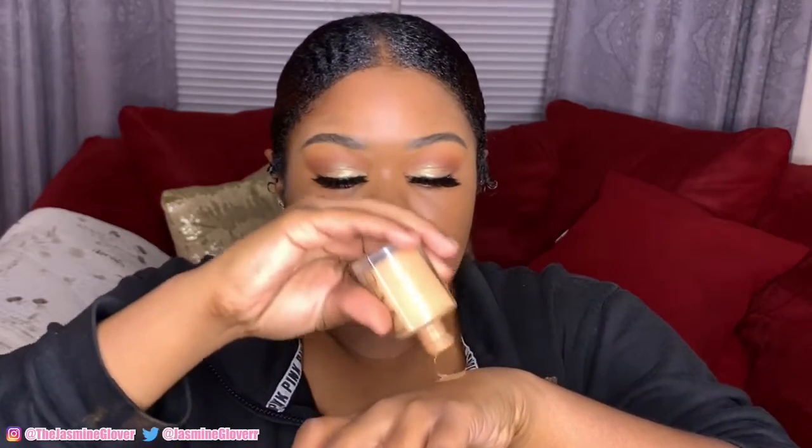So if you didn't watch my natural makeup routine video then you won't know that I'm using Nars Taho Sheer Glow as my concealer — it's actually a foundation but I'm using it as a concealer.